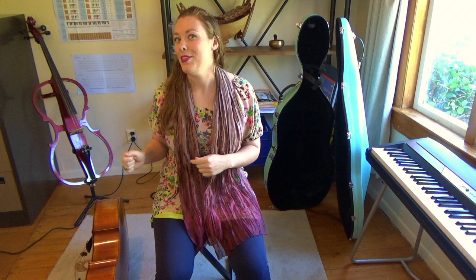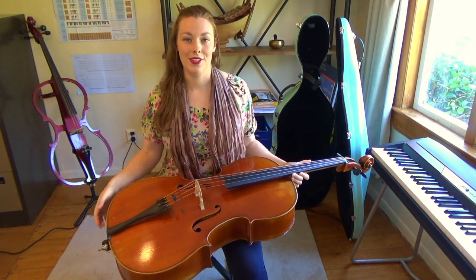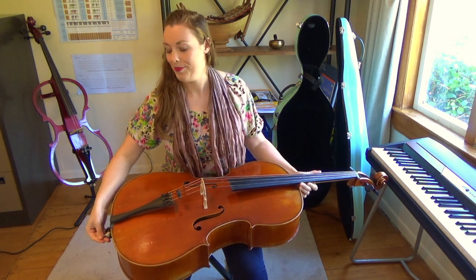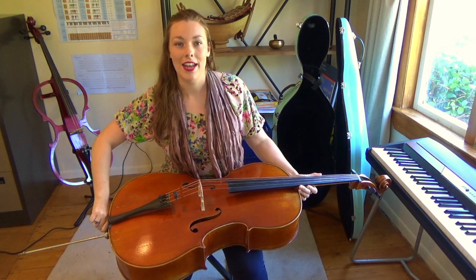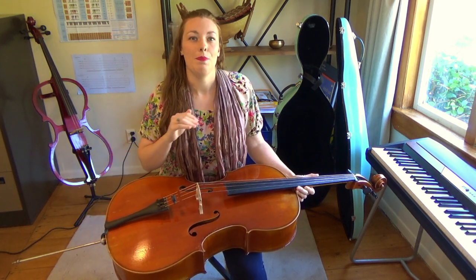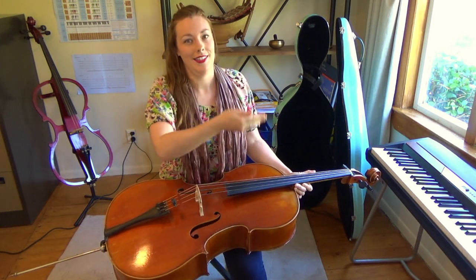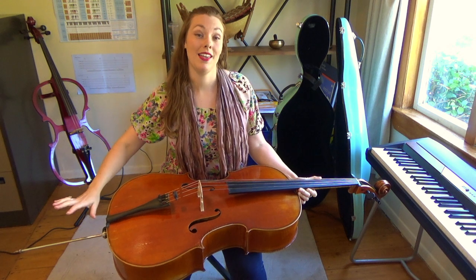So let's pick up the instrument. What you need to do first is take out your spike. Make sure that you tighten the spike really well, so when you go to play the cello, the cello doesn't slip back down. I have my spike about 30cm out in length.